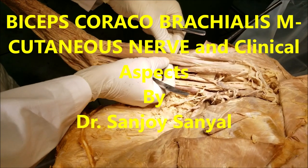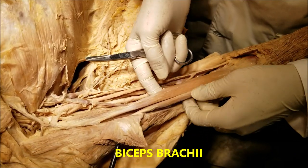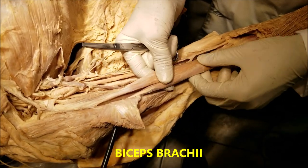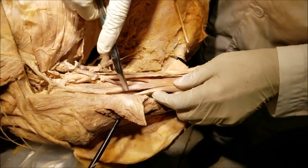This is a demonstration of the muscles of the flexor compartment of the arm with the nerve supply. The muscle picked up here is the biceps brachii. As the term implies, it has two heads — a long head and a short head.